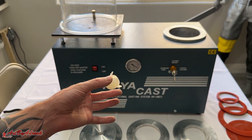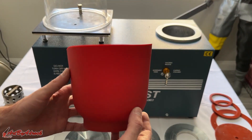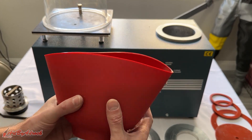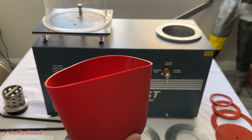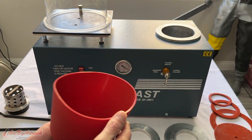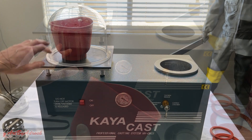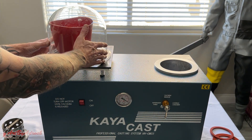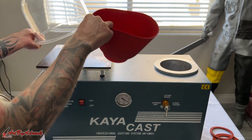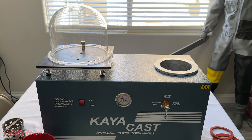I'll be mixing the investment in one of these rubber silicone molds I picked up off Amazon — I'll put a link in the description. One thing I like, and also don't like, is that this is kind of the largest size mixing bowl that I'll be able to fit inside this bell jar. Let me show you my other one that I was using.